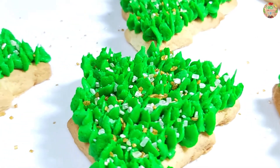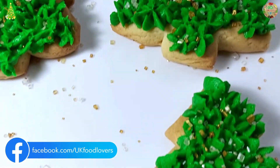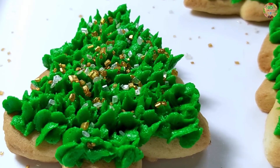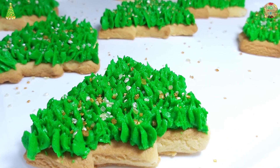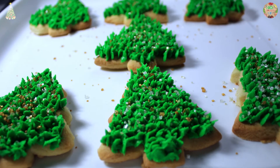Here are the finished cookies — they look so delicious and festive and would also make a great gift made with love to give to someone. These are some cookies that I decorated just for fun. I mean, I tried. Merry Christmas everyone, enjoy your cookies!